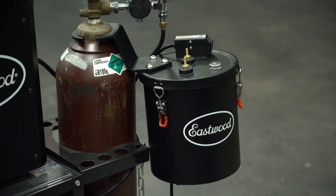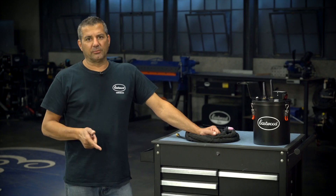It's a real nice unit. Three reasons why you need it: comfort, better welds, more enjoyment.